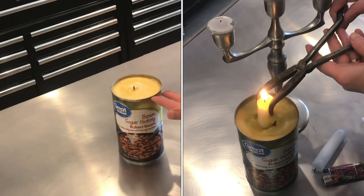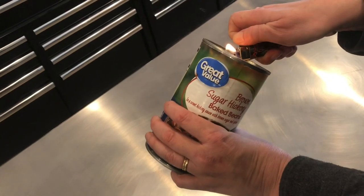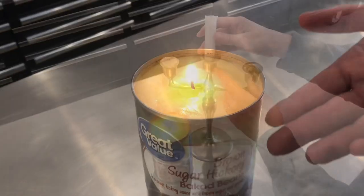In this video I'm going to show you how to make a hybrid tallow wax candle. This is really easy to make and it's made of things you already have in your house.